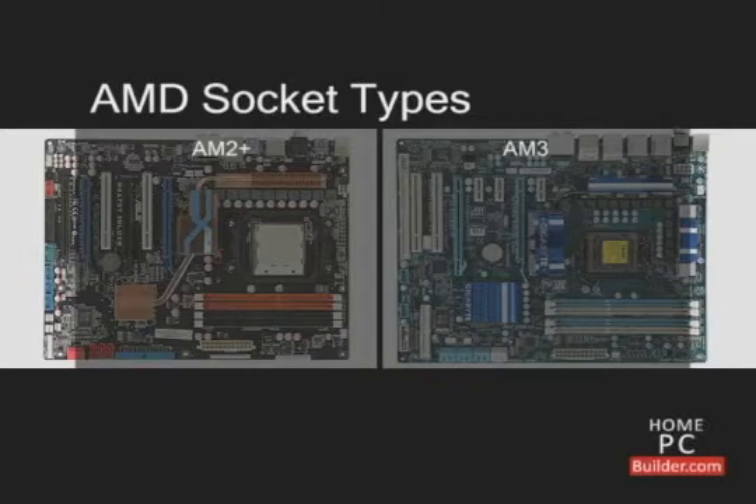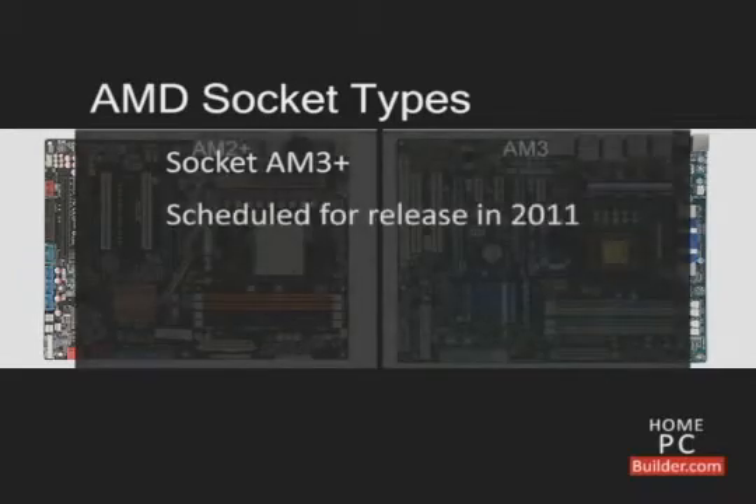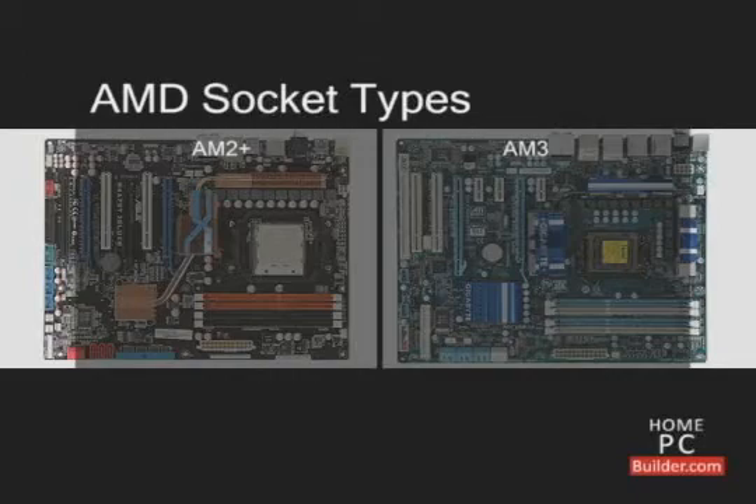AMD will release a third socket type, socket AM3 Plus, later in 2011. Socket AM2 Plus supports DDR2 memory in dual channel mode.